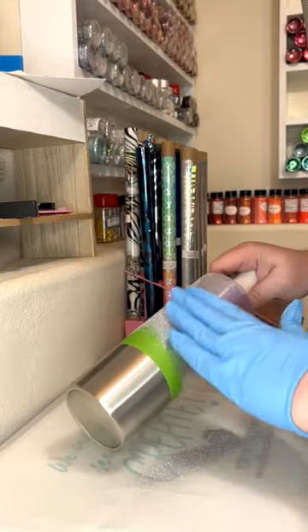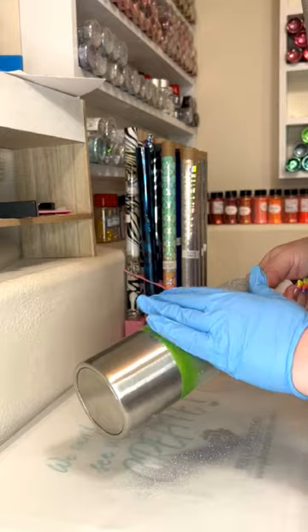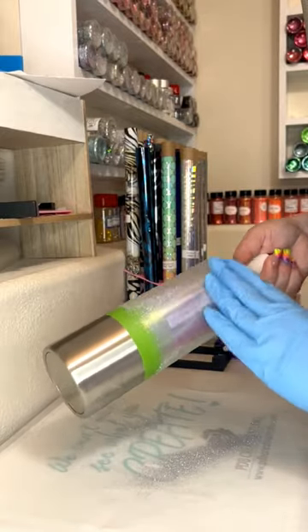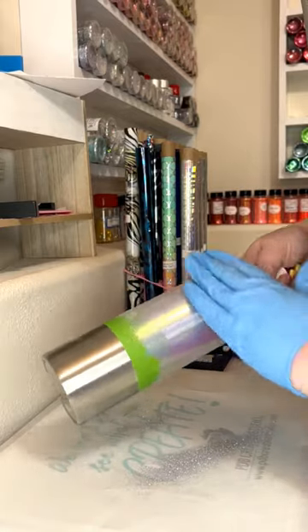I did two coats, letting it fully dry in between. I then applied the glitter and burnished it down until it was smooth. I covered the top section in saran wrap, and then I sprayed my bottom section black for the next part.